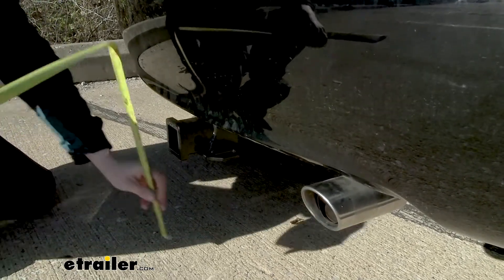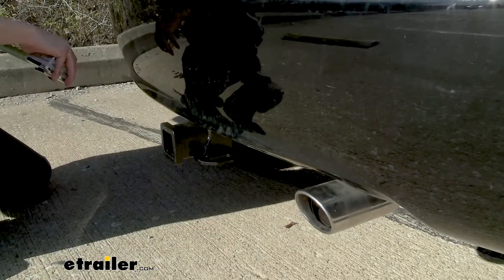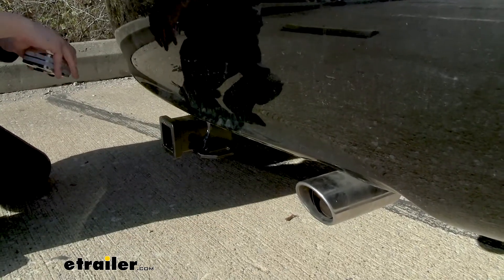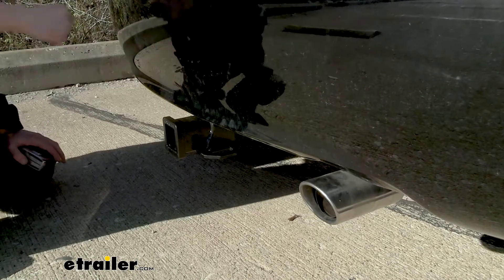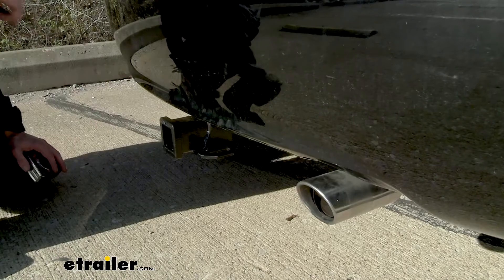From the ground to the top inside edge of our receiver tube, we're right at about 12 inches. This measurement is important for determining if you need a drop, a rise, or a raised shank on your accessories. Since this one sits so low, I do recommend a raised shank on your accessories.